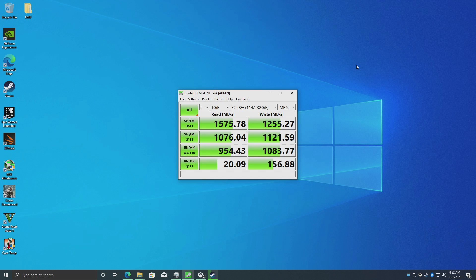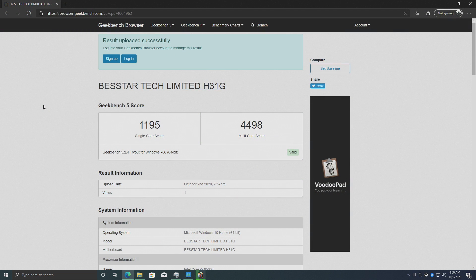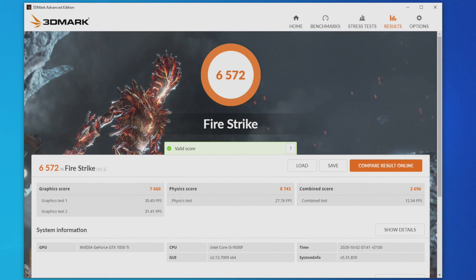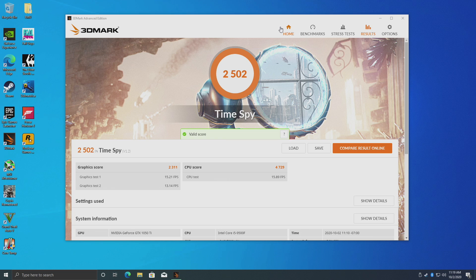So far I've been having a really good experience with this unit. I did run a few benchmarks. First up we have our M.2 benchmark — for this not being an NVMe, speeds aren't bad at all for an included M.2 drive. Next up we have Geekbench 5: single core 1195, multi-core 4498 — remember we have 6 cores with that i5-9500F. And finally I moved over to some GPU benchmarks with 3DMark: Fire Strike total score 6,572, and Time Spy total score 2,502.